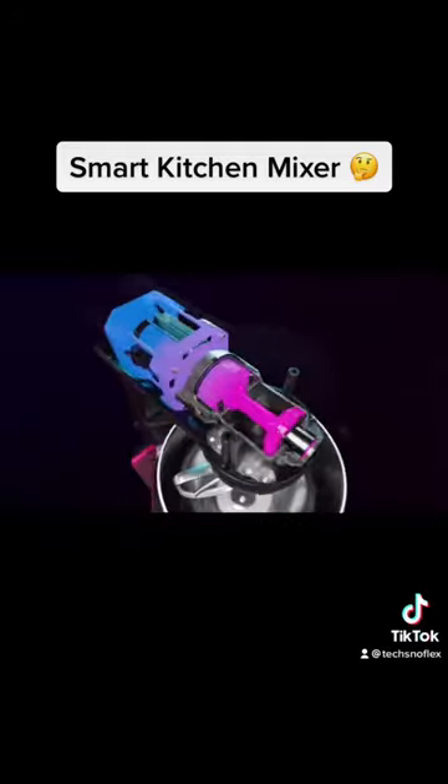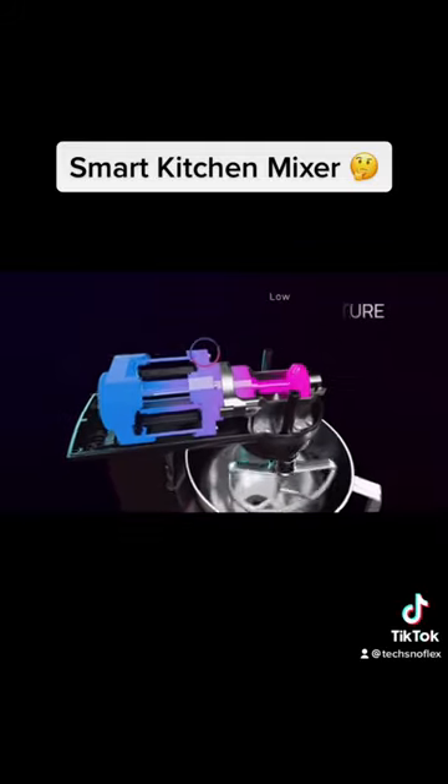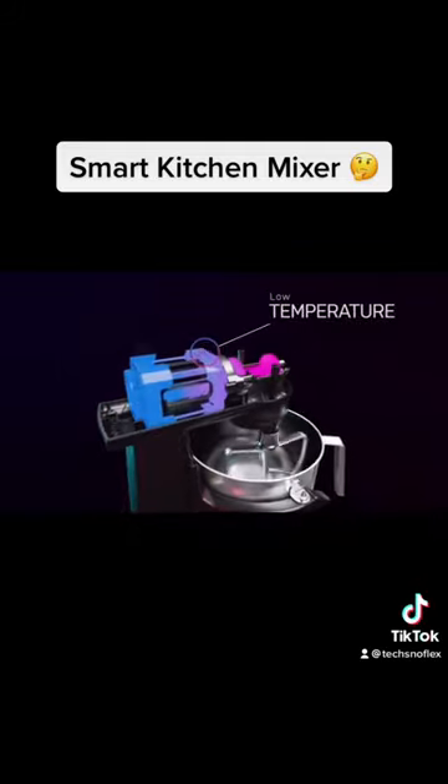For the most powerful mixing, the advanced brushless digital motor can emulsify in just minutes.